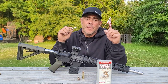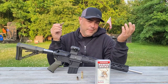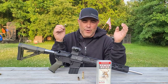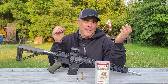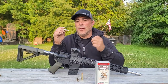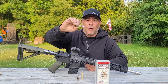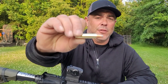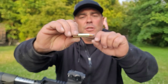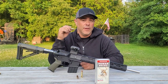This can be chambered in ARs and bolt guns — not so much lever guns because it doesn't have the rim for it. Single-shot guns like the CVA Scout are also an option. This is going to be good for straight-wall hunting states where you're only allowed to shoot deer with a straight-wall cartridge and can't use bottleneck cartridges like .308 or 6.5 Creedmoor. You're looking at cartridges like 450 Bushmaster, 444 Marlin, 350 Legend, and now 400 Legend.